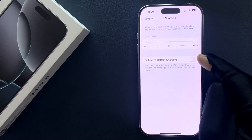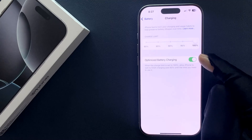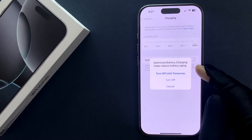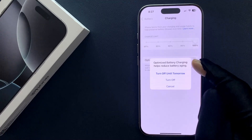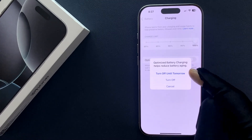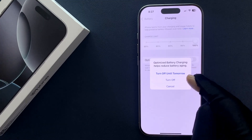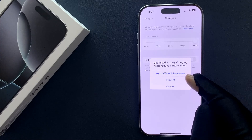So just tap on this toggle button to turn it on, or tap on it to turn it off. When we turn it off, we get a popup: 'Optimized Battery Charging helps reduce battery aging.' You can turn it off until tomorrow or turn it off for all the time.